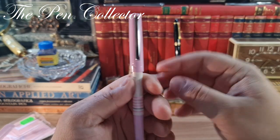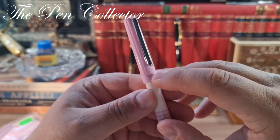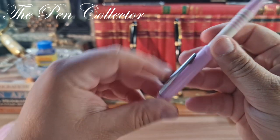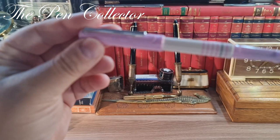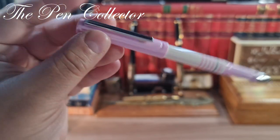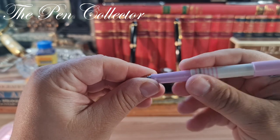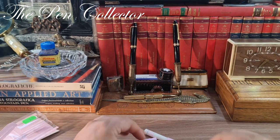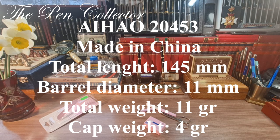Let me show you the design of the cap — it reminds me of the Lamy Safari, especially this line on the cap. The clip is a spring clip, simple and nice-looking. I've shown you that we can post this fountain pen. I'll unscrew the barrel and do a writing sample with this beautiful fountain pen, but first I'll leave its dimensions on the screen.